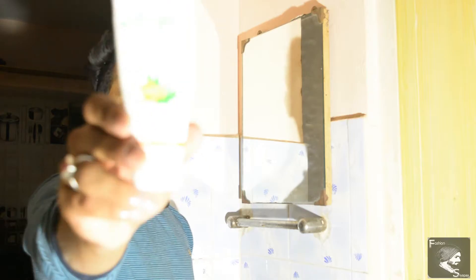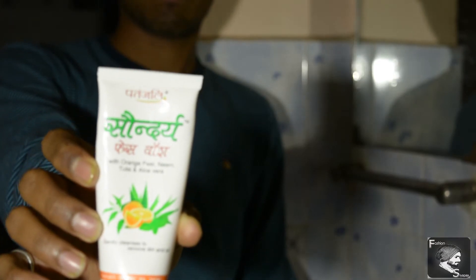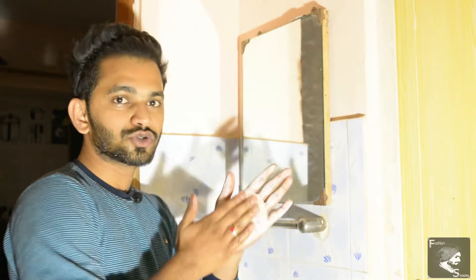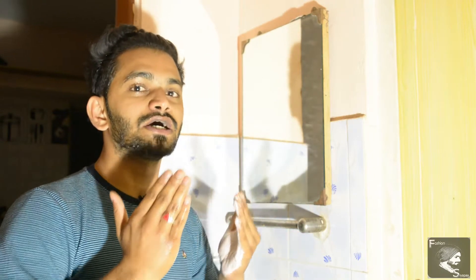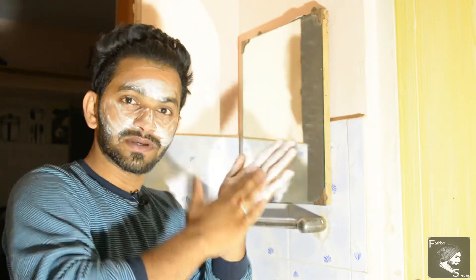I am using this face wash, which will work effectively in your pores. You will always wash your face with warm water first so there is no residue left in the pores. So let's wash your face with warm water.